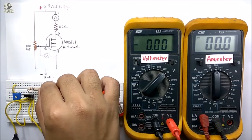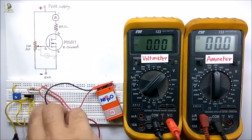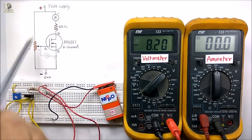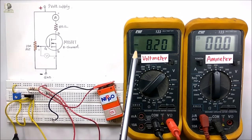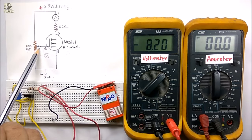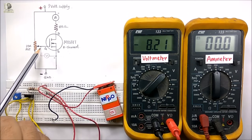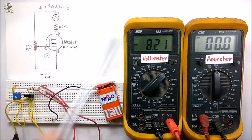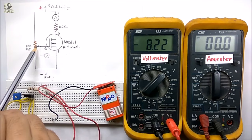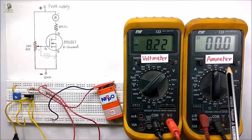Now I am going to connect the positive terminal of the battery to the positive lead and the negative terminal to the negative lead. I have supplied the circuit with the 9V battery. You can see a negative reading in the voltmeter, as there is no positive voltage applied to the gate with respect to source. I have connected the red lead of the multimeter to the gate terminal and the black lead to the source terminal, and it is showing a negative reading. As the MOSFET is in OFF state with no positive gate voltage, there is no current between drain and source, so the ammeter is showing 0.